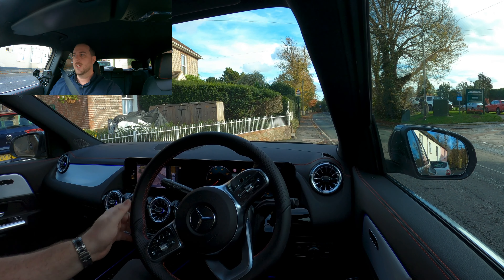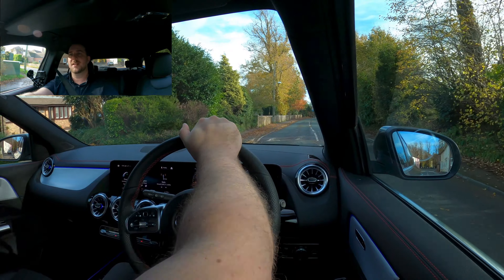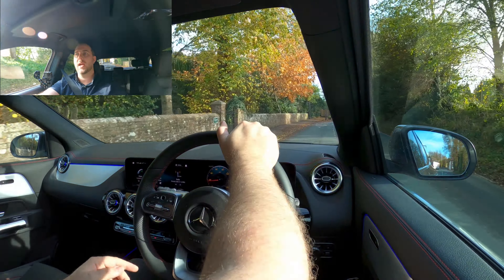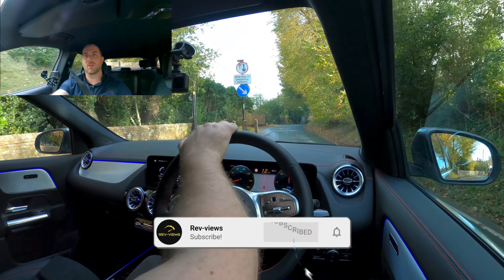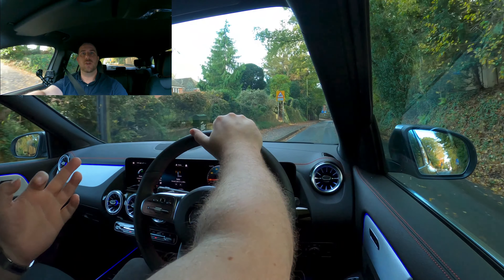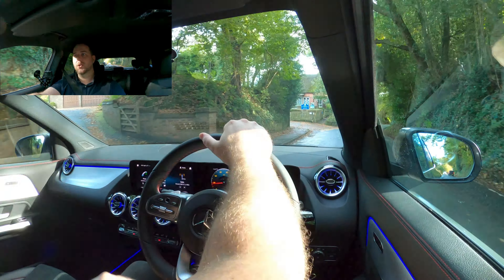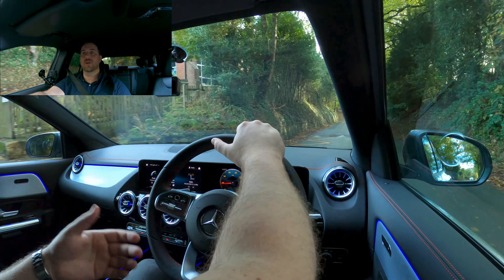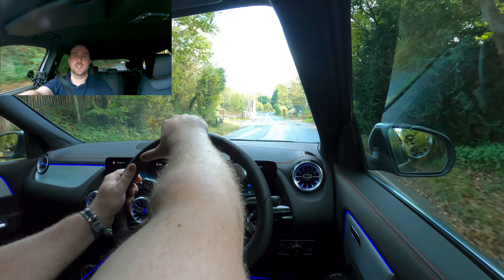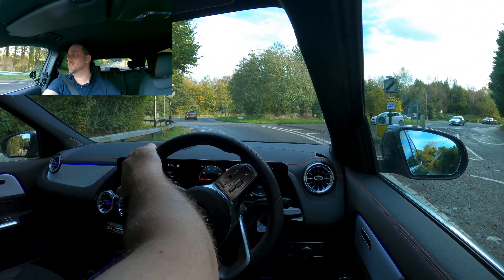Nice and easy — push down for drive, indicate out, and away we go. There's a good reason I chose this route: these Maresfield bumps are a good indication of how good the suspension is on a car, and it handled that pretty well. What I really like about electric vehicles in town driving is the responsiveness — because there is no gear change, no boost to build, you literally just put your foot down and they take off straight away. Great for nipping around town, and it's the best type of economy you can find.